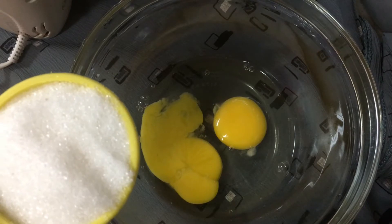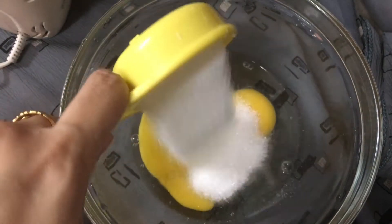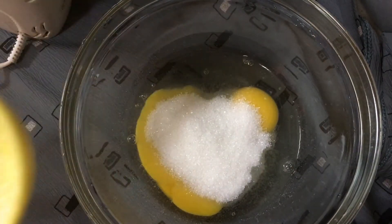Add 1 tablespoon of the mustard. We have made a recipe for cake. Put a clean bowl.